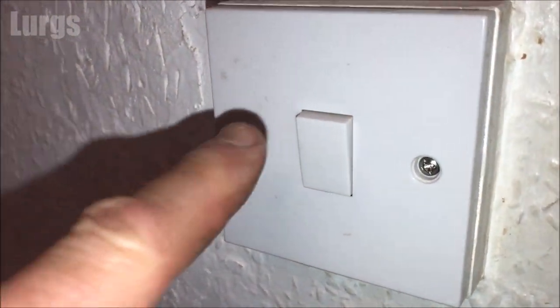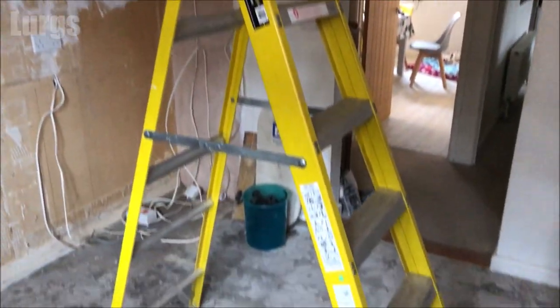Hello everybody, Lurgs here, welcome to my channel. Today it's how to replace a fluorescent tube. First thing you must do is make sure that the light switch is off, and make sure you've got something sturdy to stand on, like this stepladder.